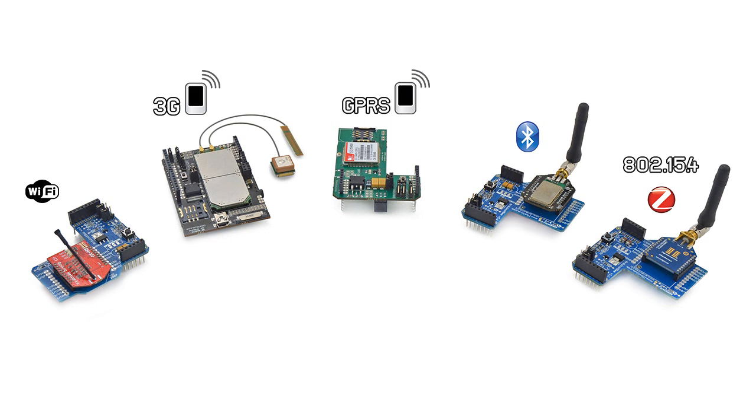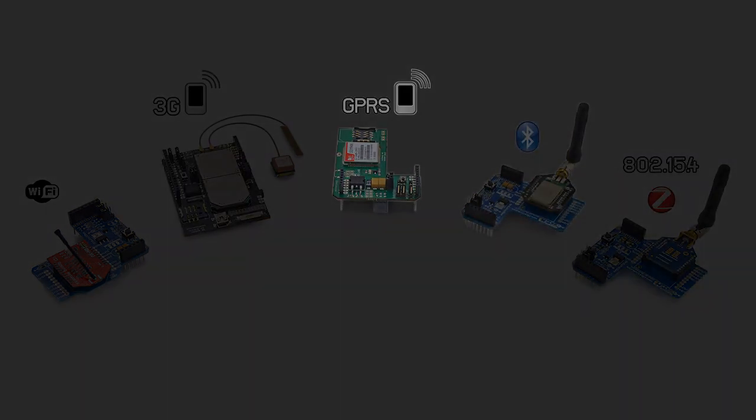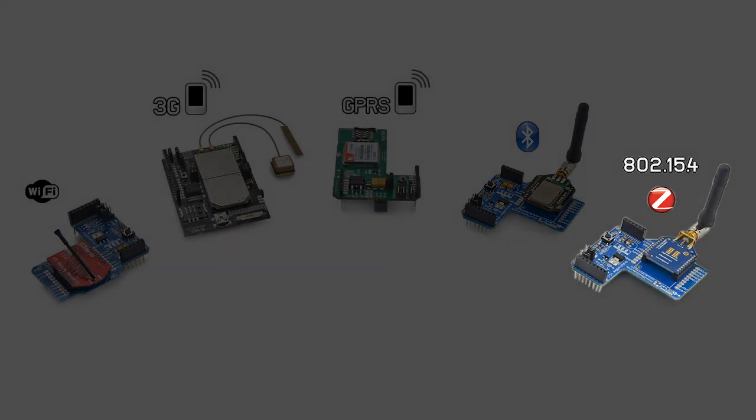There are more than six different radio modules available to control the IR Remote. Among them we can find the most popular wireless technologies such as Wi-Fi, 3G, GPRS, Bluetooth, 802.15.4, and Zigbee.